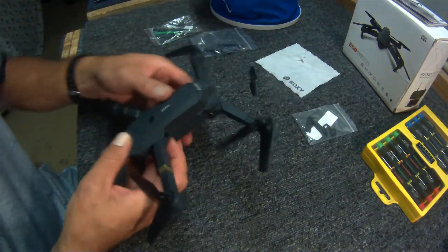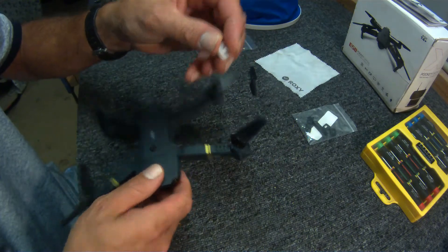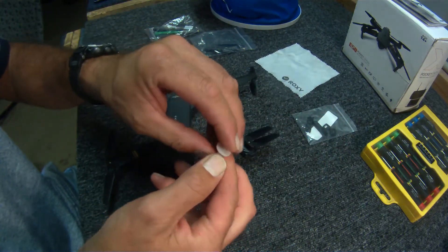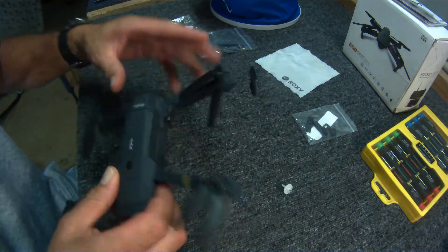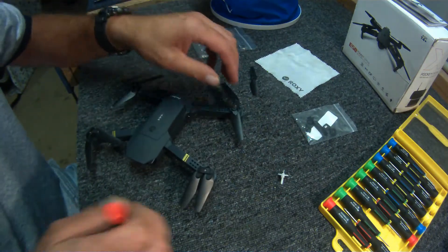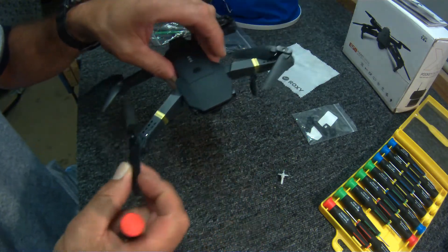Welcome back. So let's get to replacing our broken gear unit with our new gear unit. I picked this up on eBay - it's about seven bucks from China. Without further ado, we're going to have to do some hauling apart here. While I'm here, I'm going to replace my props as well, because they're a little bit knocked around.